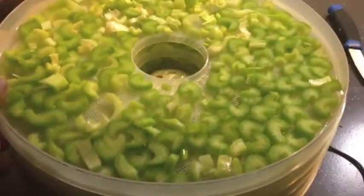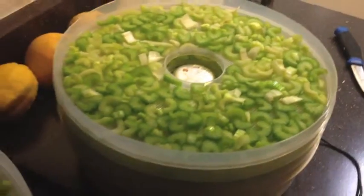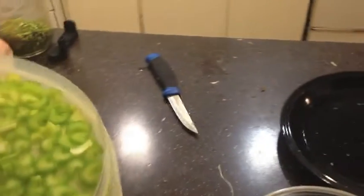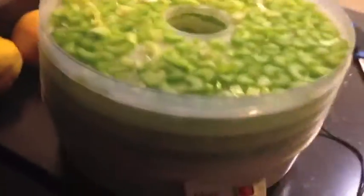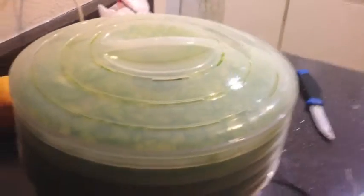All right guys, so I got the celery all chopped up in slices and placed into the trays, as you can see. The only thing left now is to actually put the top on this bad boy and flip on the switch, and that is what we'll do.